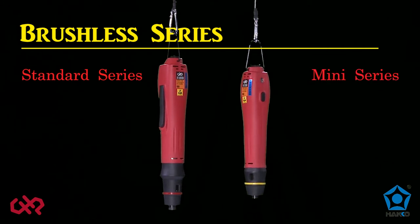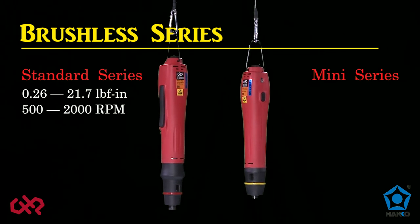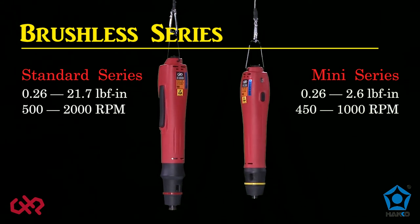The standard series are general purpose screwdrivers and feature torque ranges from 0.26 to 21.7 inch-pound, with speeds from 500 to 2000 RPM. The mini series are ideal on cell phones and small electronics, and feature torque ranges from 0.26 to 2.6 inch-pound, with speeds from 450 to 1000 RPM.